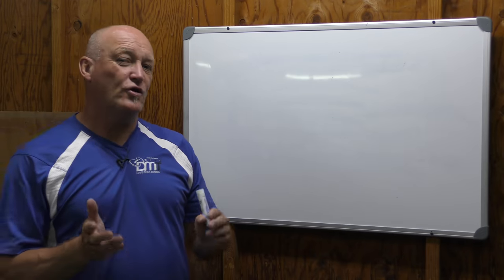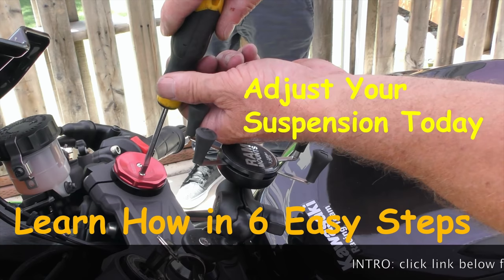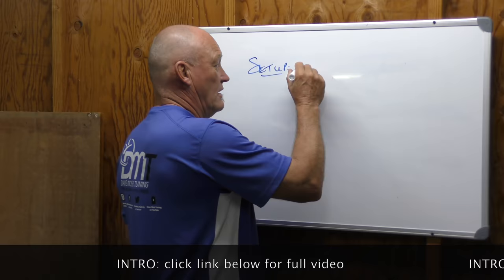Make sure before you go through this video that you've watched the six steps to setup, because that's all about setting the bike up to your weight and the suspension correctly prior to doing this step.